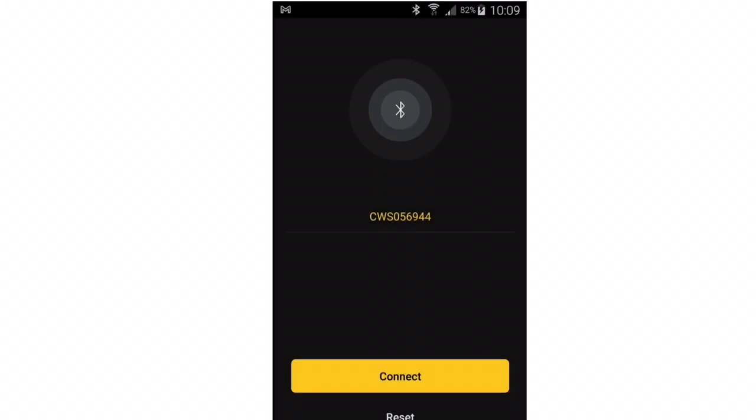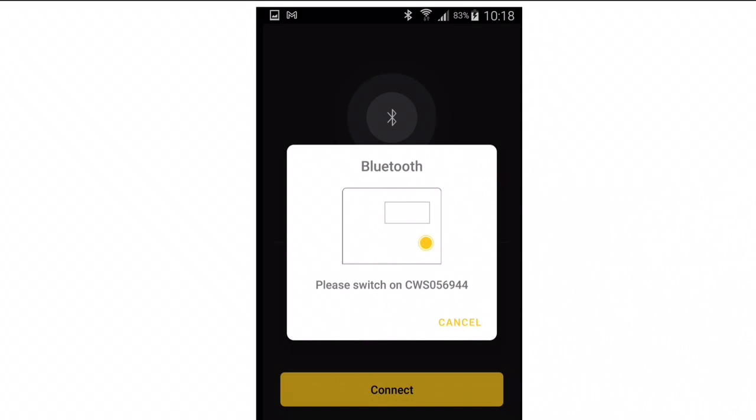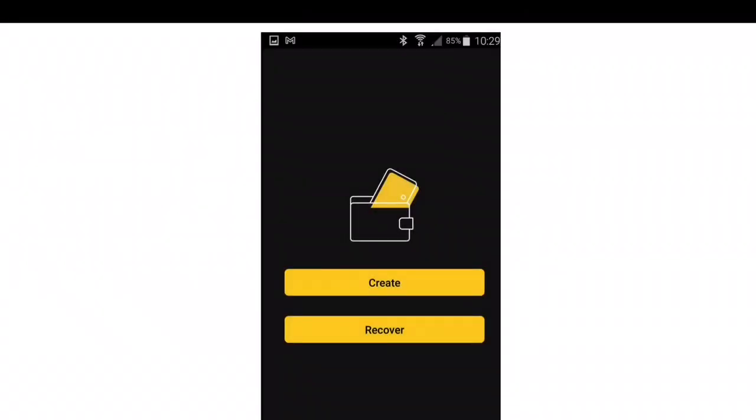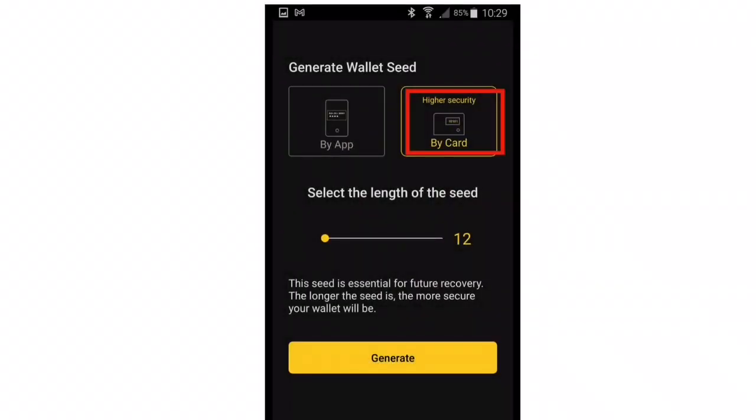After starting the app, you should see the Bluetooth connection screen. The app should present the number of your card as a connection option — if not, try turning the card on. Click Connect. Once successfully connected, you'll see a Bluetooth icon on the card display. Click Create. As mentioned earlier, the less secure option — by app — is defaulted. Click on By Card to change this. You can choose a different seed length, but I'll use 12. Then click Generate.